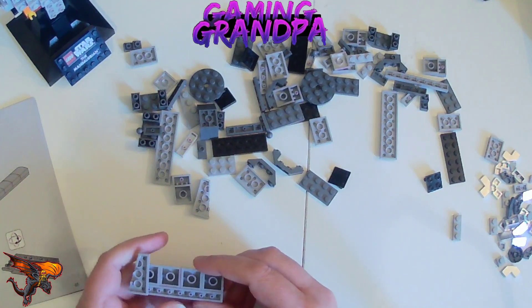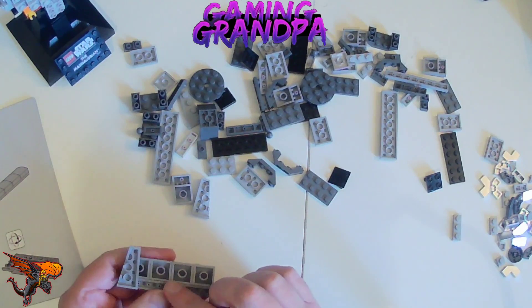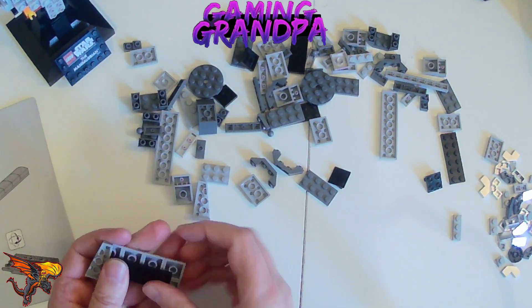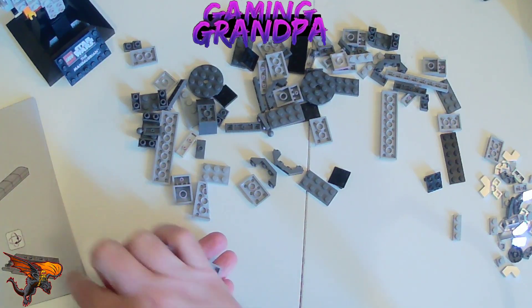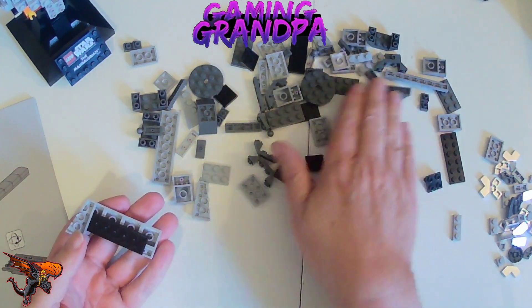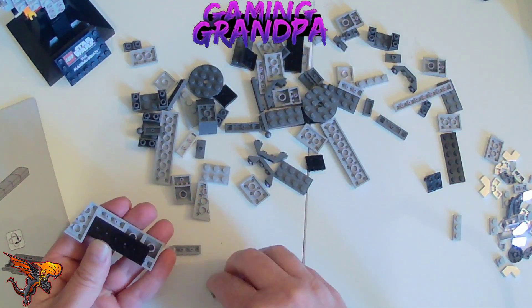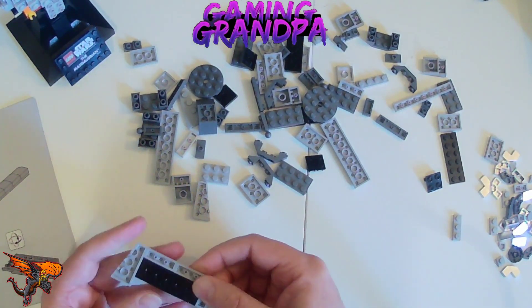I'm just trying to get my bearings here. So this is the back — this goes there. Then we have a black piece that goes across all four, and then we have one, two, three small green pieces — one, two, three — there you go.